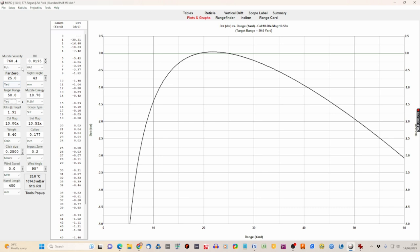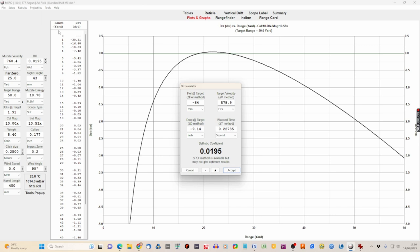Notice that because the program knows pellet weight and muzzle velocity, it has calculated our muzzle energy at just under 10.8 foot pounds — so we know we've got a legal rifle. Now we need to go up into the Tools menu and open the ballistic coefficient calculator. At the moment it's showing a BC of 0.0195 — the manufacturer's posted value.